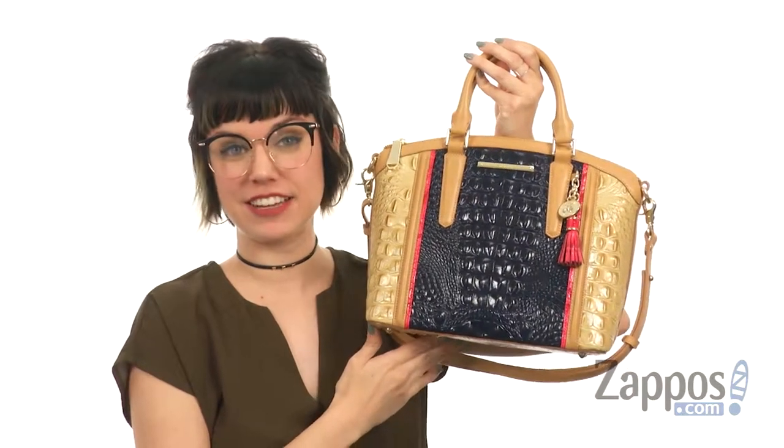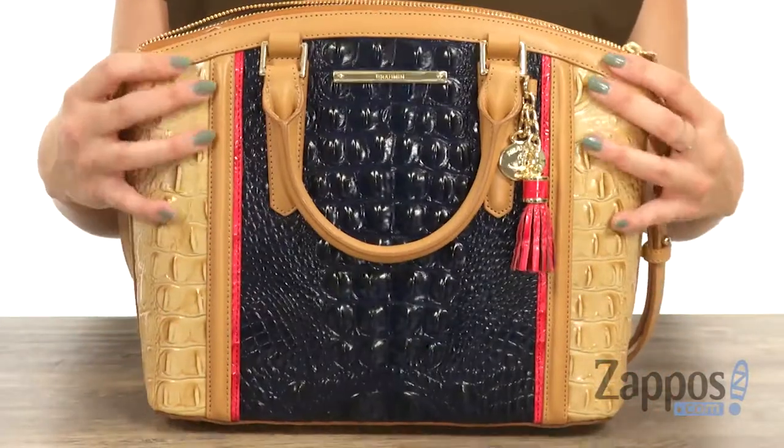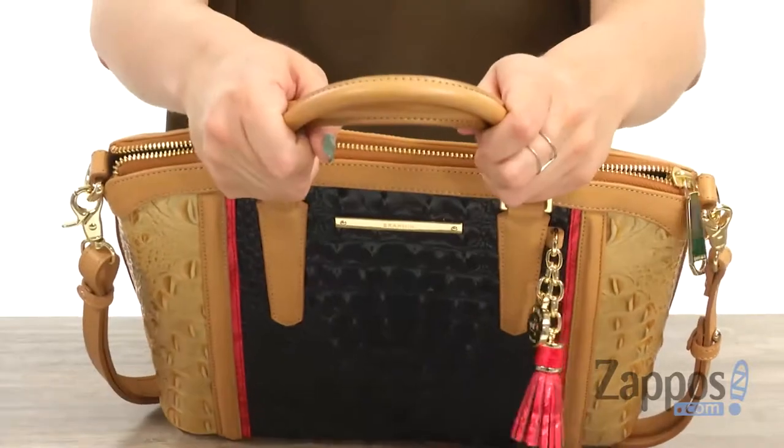Hey there, Autumn from Zappos here, and this is the Duxbury Satchel from Brahmin. This satchel is made of leather that's got great shine to it, lots of texture, and I love the different colors throughout.